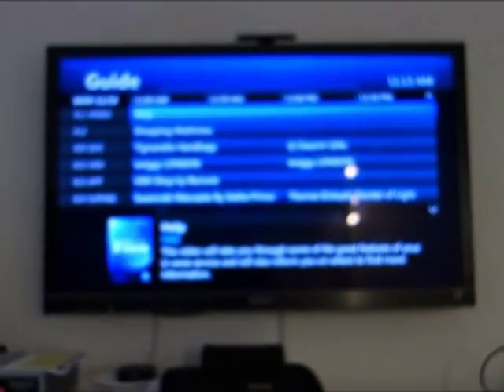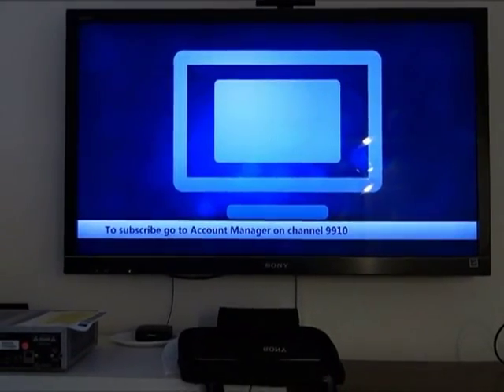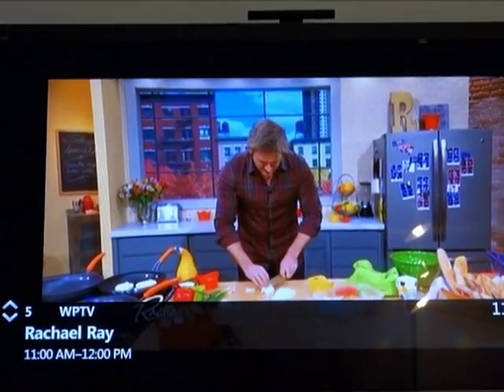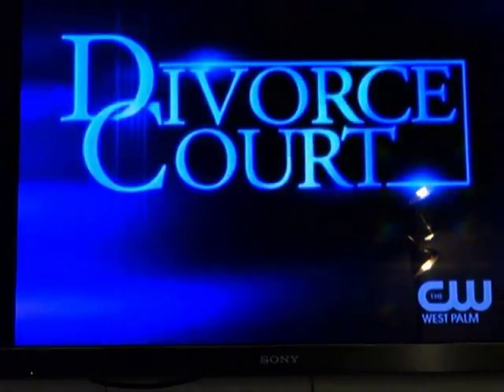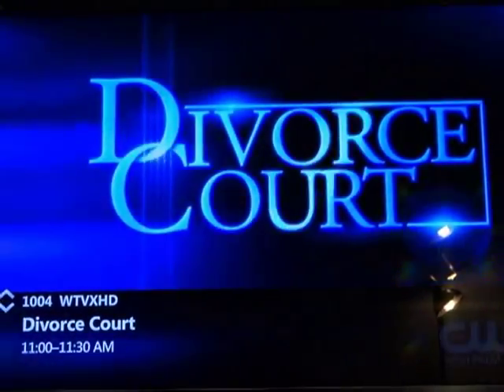We go to the main room where the HDTV is. The technician punches in a channel number and confirms that the video is clean, which indeed it is. These are standard definition channels — this is the standard definition version of Divorce Court. The technician will now switch to the high-definition channel. Notice the black bars on the side for standard definition. Once he switches, no more black bars — full screen, HD, wonderful picture.